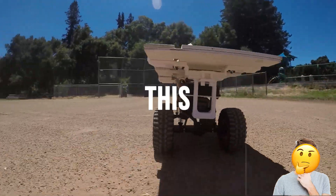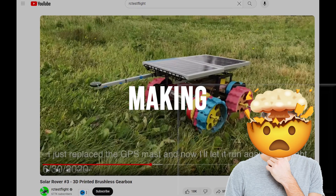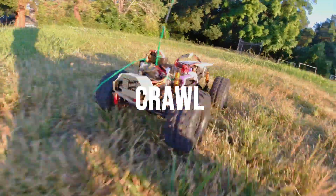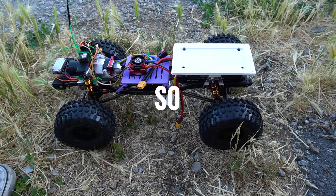A while back, I was inspired by an RC test flight series on making an autonomous solar rover. So I decided to build a better, more functional version that can actually crawl and scale rough terrain. So here we are.